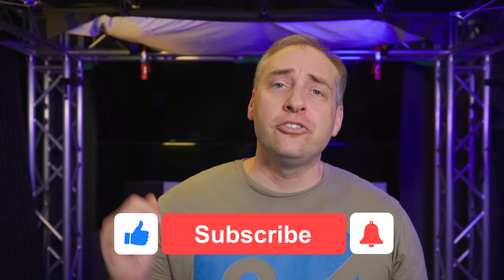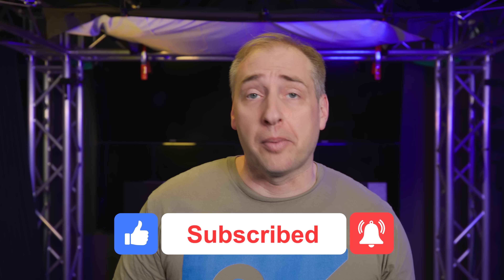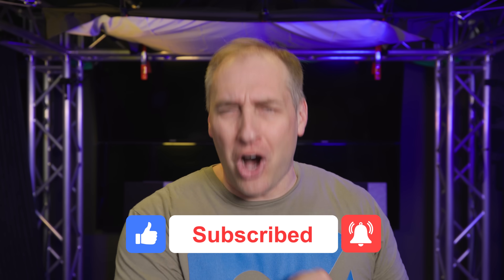If you liked this video, give it a like, click subscribe, and turn on notifications so you can see whenever we come out with great new videos. As always, thanks for watching — have an awesome day.